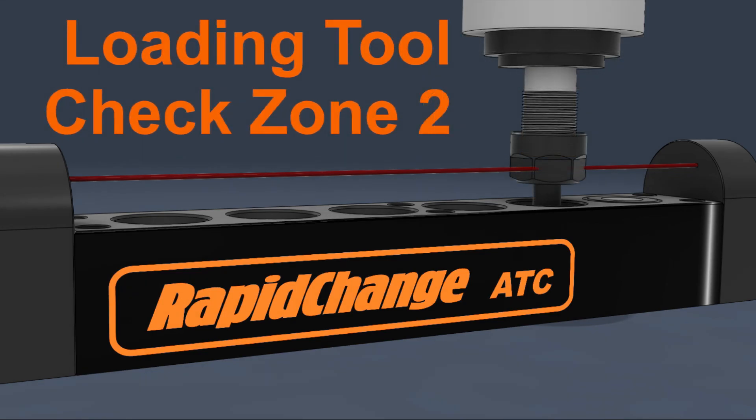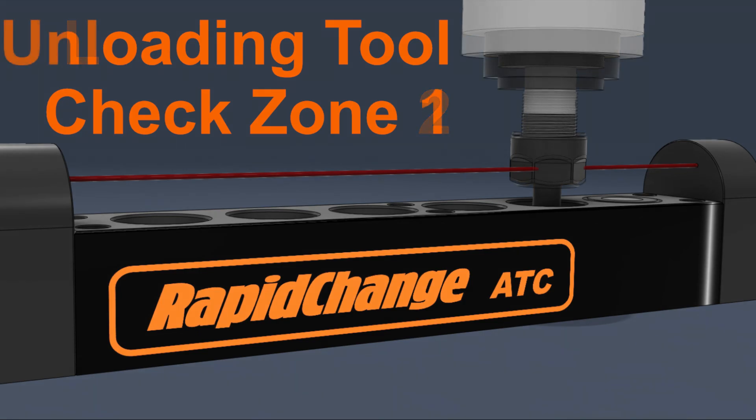After the check at Zone 1, the spindle rises to Zone 2 and makes another check. If the nut does not thread all the way on, the beam will be broken and it will repeat the same failure procedure as at Zone 1.